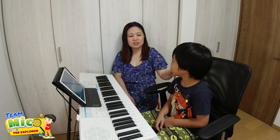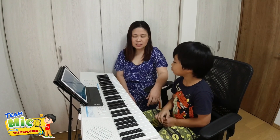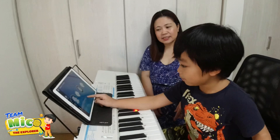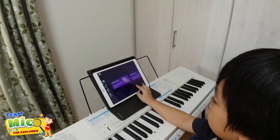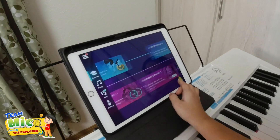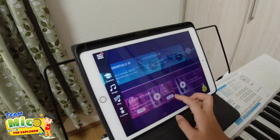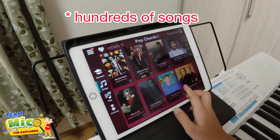Shoutout to this little guy, Miko the Explorer! He's really good at following the notes. Let me show you the Simply Piano app. So there are other topics you can choose, but first you have to complete Piano Basics and Essentials One. After that you can go anywhere - Essentials Two, Popcorn One - there are a lot of choices.